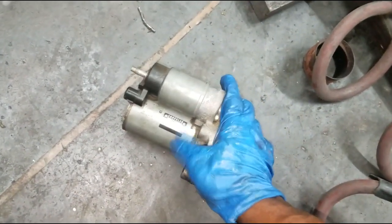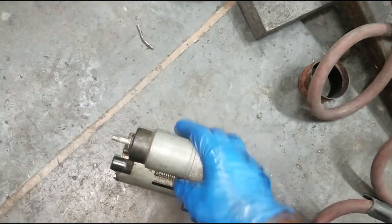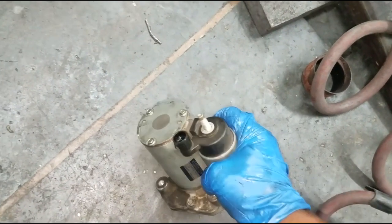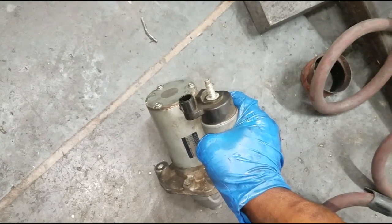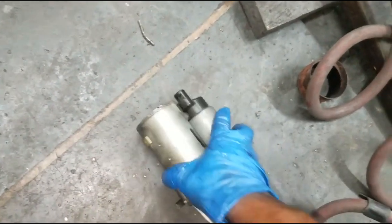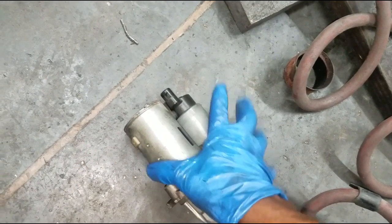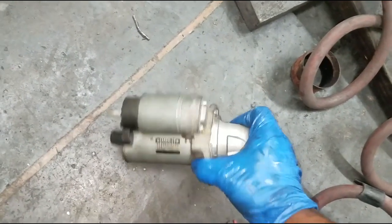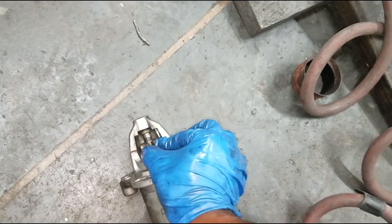This particular model is a Chrysler OEM starter. This starter isn't actually bad — I'm just going through the motions on how to replace it in case you need to. It will vary from car to car. This is a Jeep Wrangler, but on a minivan, a Caravan, a car, or a truck, they're all in the same general location.